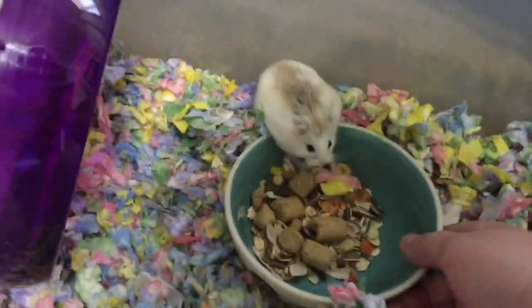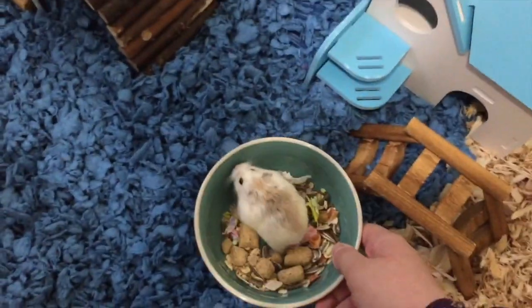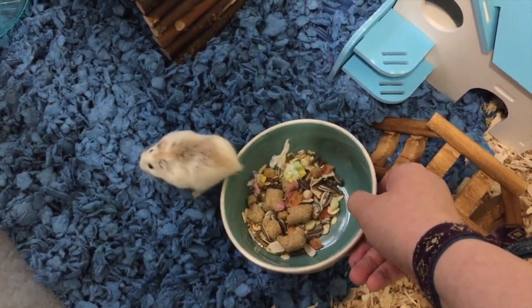Can you come and choose the dish? Here we go. Wow, look at you go.